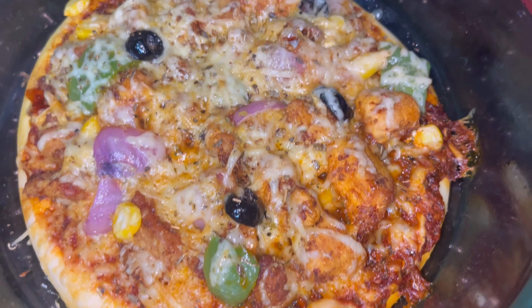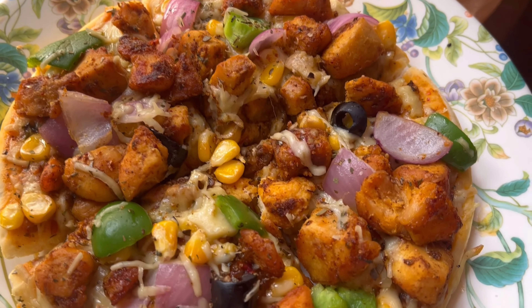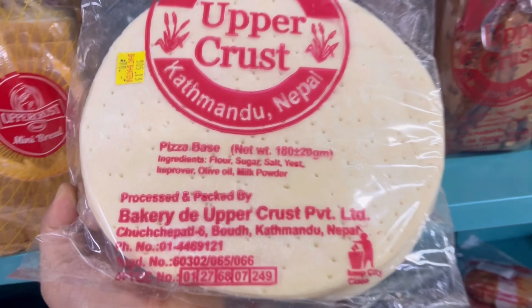Hello everyone, welcome to my channel The Food Art. In this video, I am ready to share this pizza recipe in 15 minutes. I will be sure to subscribe to my channel for this video.